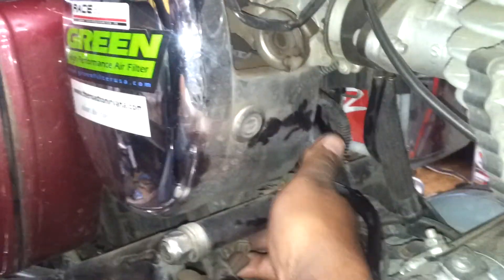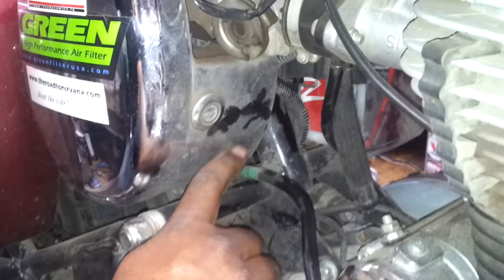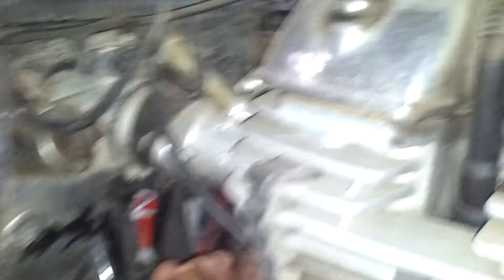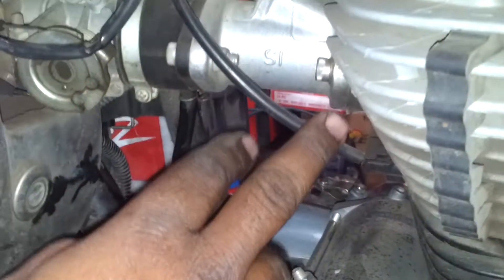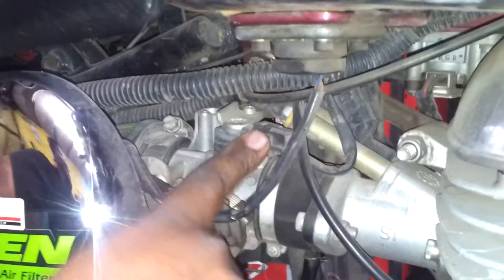The second sensor is the crank position sensor, which is fitted inside the casing. This wire has got two wires basically — one is for the alternator and the second is for the CP sensor, that is the crank position sensor. The third sensor is the temperature sensor, which is fitted on the head.